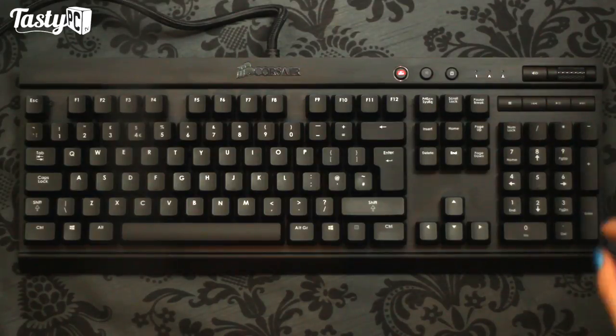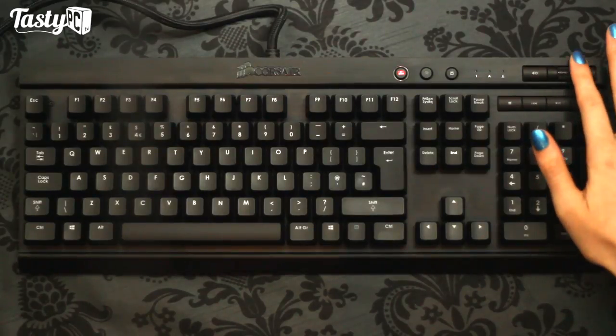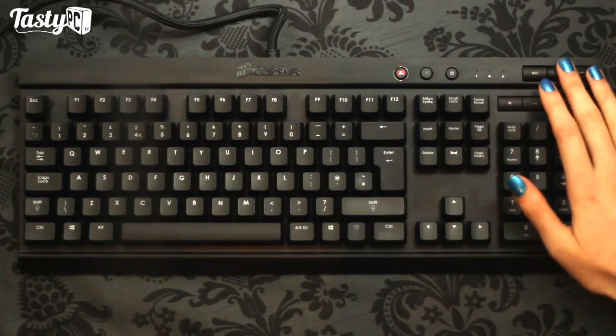Over here we've got some media keys, and rather than volume up and volume down buttons we've got this scroll wheel, which I really do love. It both looks and feels really nice - it's got a really nice texturing, and it just feels so much nicer to use than volume up and volume down buttons.